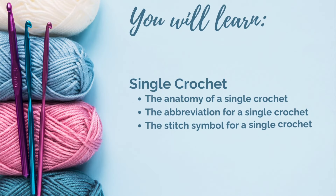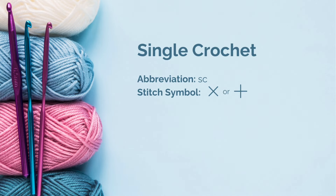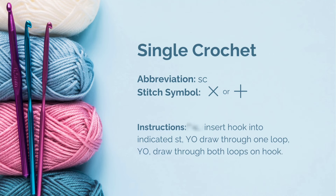In today's video you will learn everything you need to know about a single crochet: the anatomy, the abbreviation, and the universal stitch symbol. You can either screenshot this or you can find a free printable PDF in the description box, along with step-by-step photos.